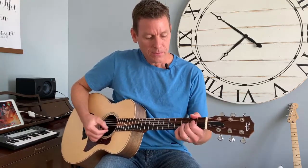Hi, I'm Steve and this is a guitar lesson for beginners on how to play the B chord. The B chord is just like the A chord except you're moving it up two frets.